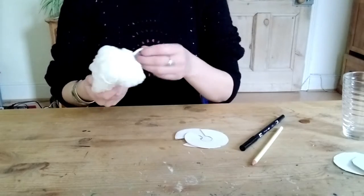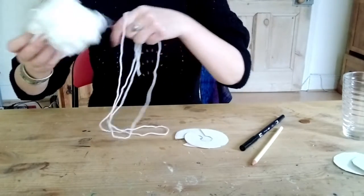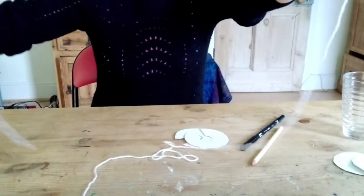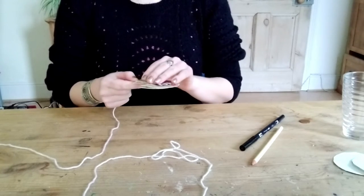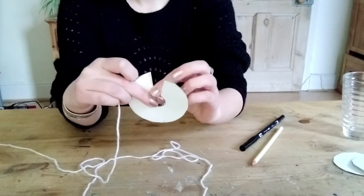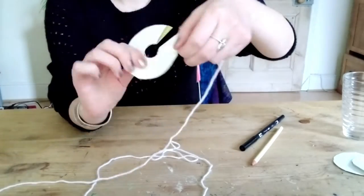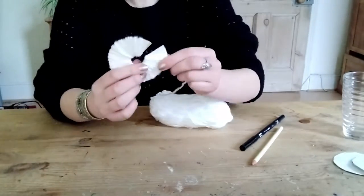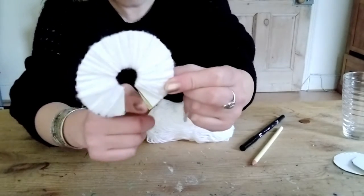Next we're going to take our yarn — and this is the fun bit, although it is a little bit time consuming. I found that once I got going it was taking me about 10 to 15 minutes to make each pom-pom. So if you want to make lots of pom-poms, you need to factor that in as a time scale. Of course you might be able to do it faster than me or take a little bit longer. I'm going to start winding the yarn around. It's okay if you don't get the yarn right up to the very edges of the cardboard — just get it as close to each edge as you can.